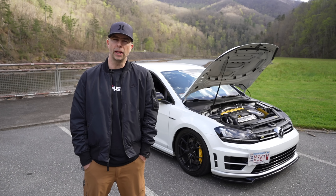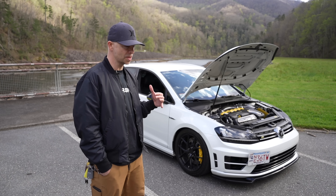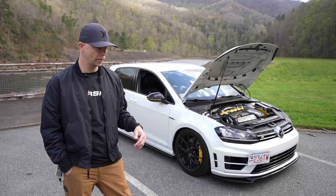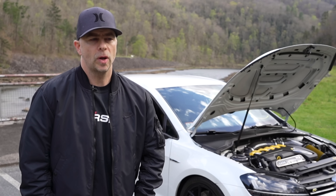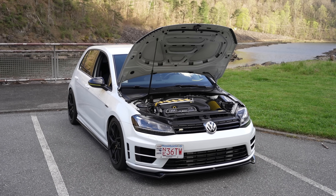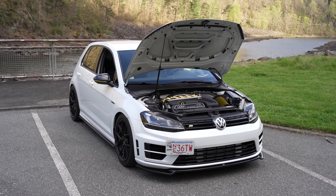It's sort of the same money at the end of the day. When you look at how much a well-optioned TTRS costs, and you look at how much this swap is after you've sold off parts from your own car — I sold my motor, I sold my trans, I sold my rear diff — you recoup a lot of cost there, so it kind of all comes out in the wash. To me, it's the same money. So in this case, it's like I just got exactly what I wanted, and now it's super unique. I think it came out perfect.